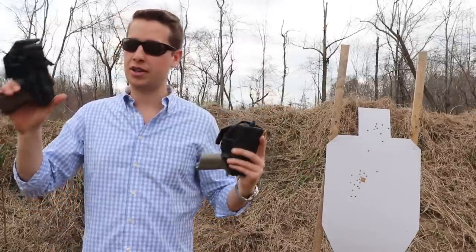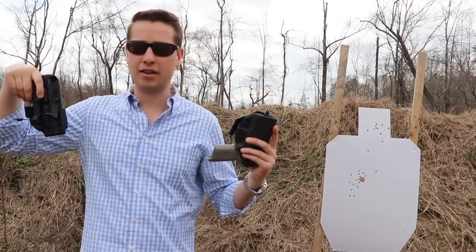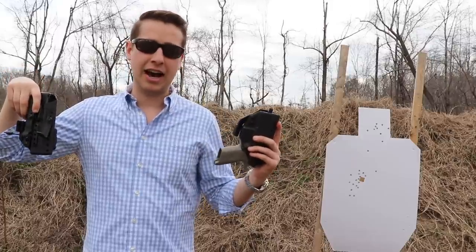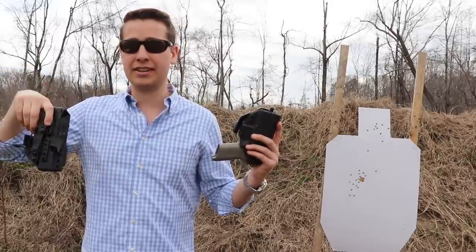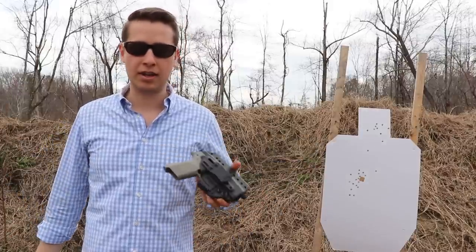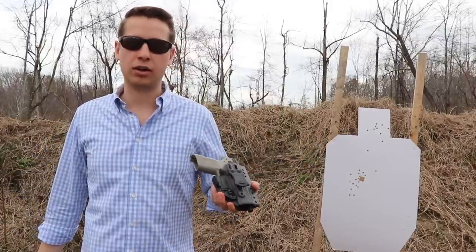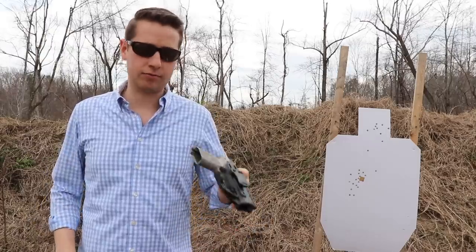Right here we have a holster without a wedge and a holster with a wedge. This is my EDC carry holster right here. It is an IWB Insider Kiss with soft loops and a claw and a wedge. And here is an IWB Insider Kiss holster with a claw only and with a quick clip.